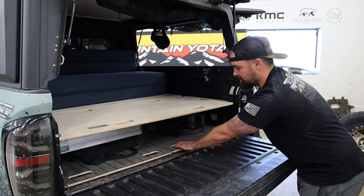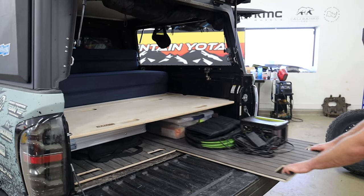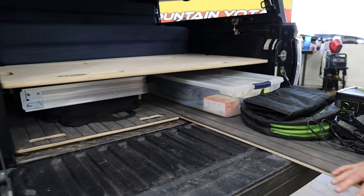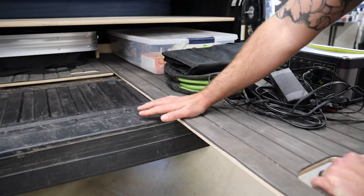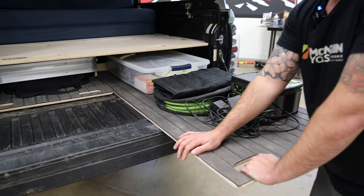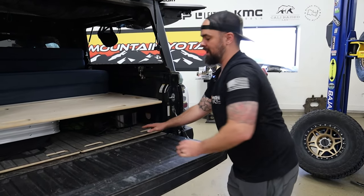Just real quick, one thing that BAM beds also does is these sliding platforms — it's kind of like a drawer system. I got food, supplies, all sorts of stuff here. I actually put boat flooring on the top of these to make them easier to clean if they get dirty, so it's not just an open wood surface. But that's another option from BAM beds.